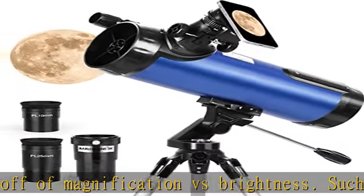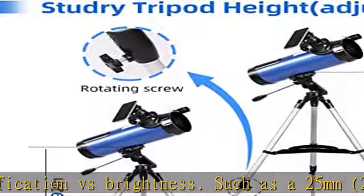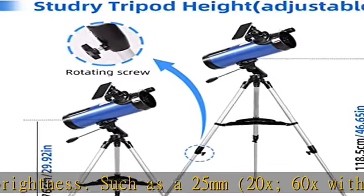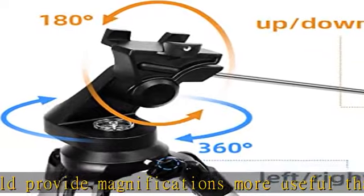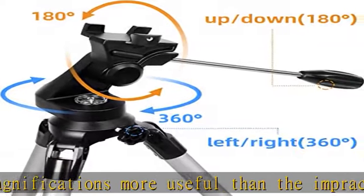You can clearly see crystal-clear craters on the moon, cloud bands on Jupiter, the Orion Nebula, and much more. High-quality optics with 500mm focal length and 114mm aperture gather three times more starlight than popular 70mm refractors — the circle you see when you look is bigger.